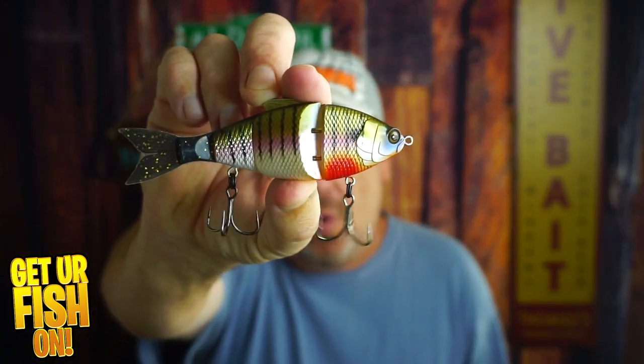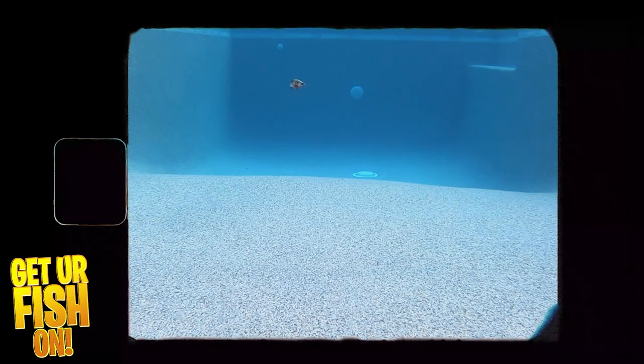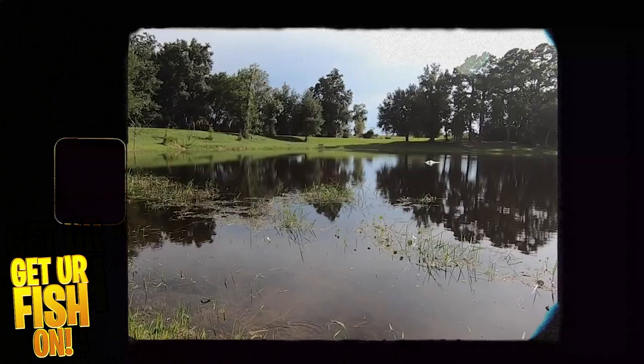So for my first bait early in the morning, it's a topwater. My second bait is going to be some sort of swimbait. This one is the Sixth Sense Trace. I want to be able to just cast it a long distance and reel it in. I don't want to have to really work it.